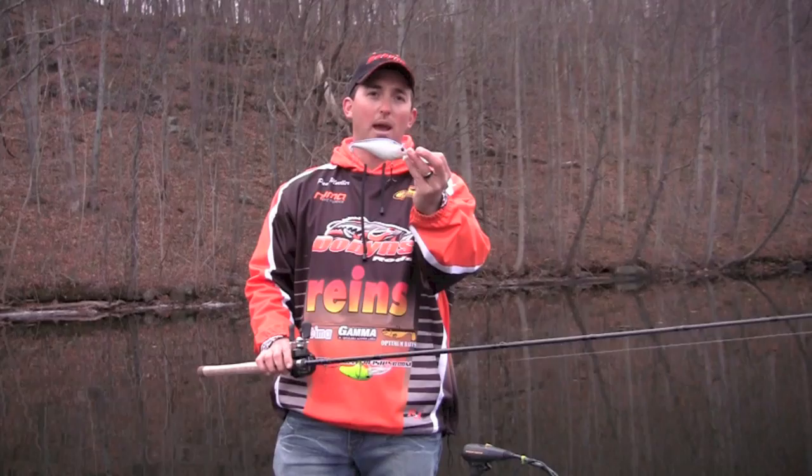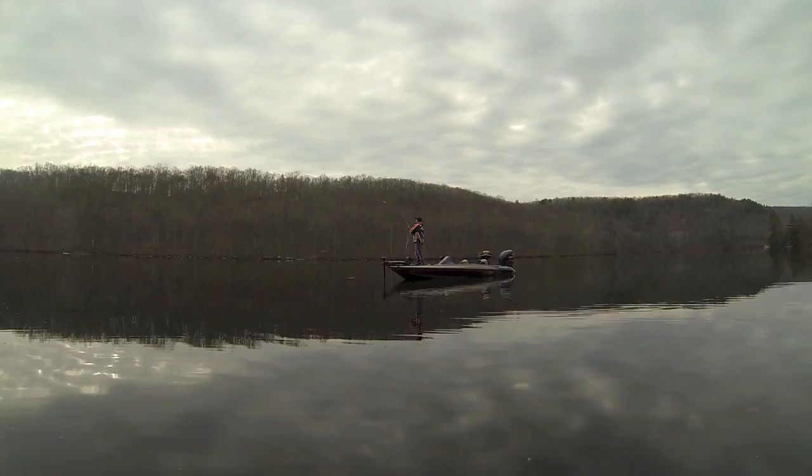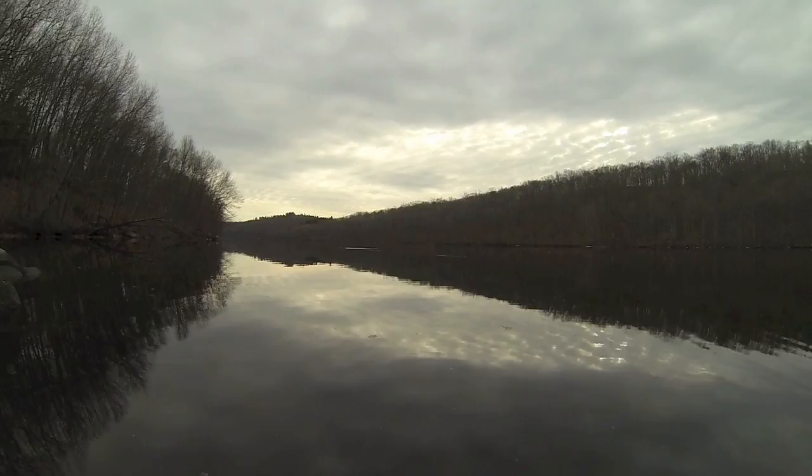This rod loads and releases these heavy, heavy crankbaits really well to make long casts. When you're fishing deep diving crankbaits, what's paramount to success is long casts. The longer the cast, the more the bait's going to be in the strike zone longer, the more reaction bites you're going to get throughout the course of the day.